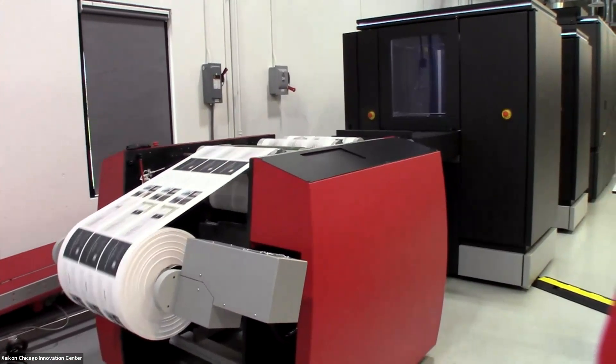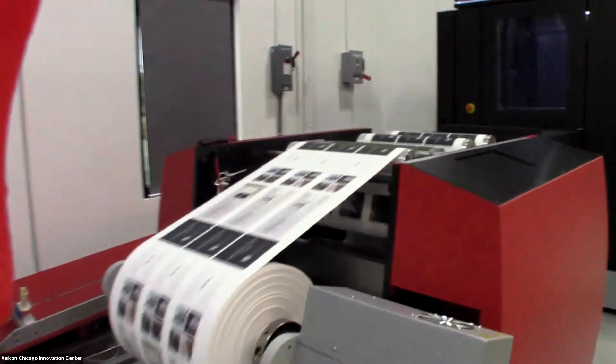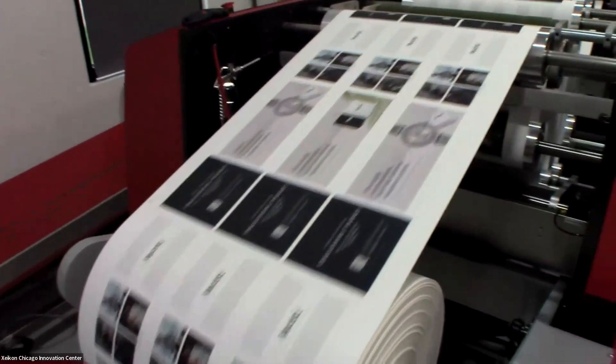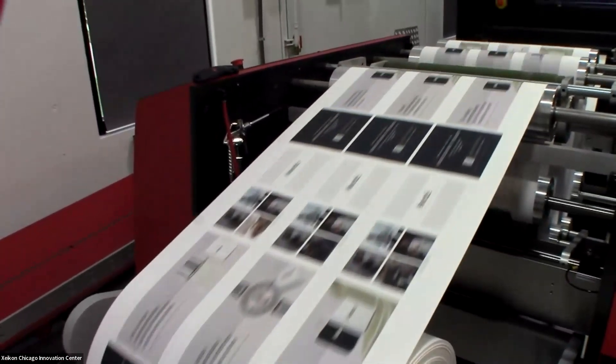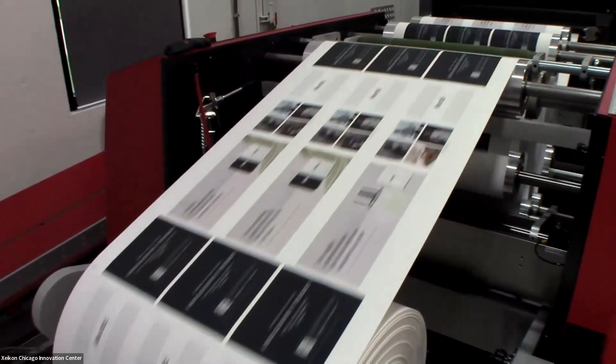Another great feature of the Zycon technology is that it does not require any pre-treatment or coating of the substrate before printing. This is a standard uncoated text weight stock that we're running this morning. There's no special coating, no treatment needed for the toner of the Zycon process.